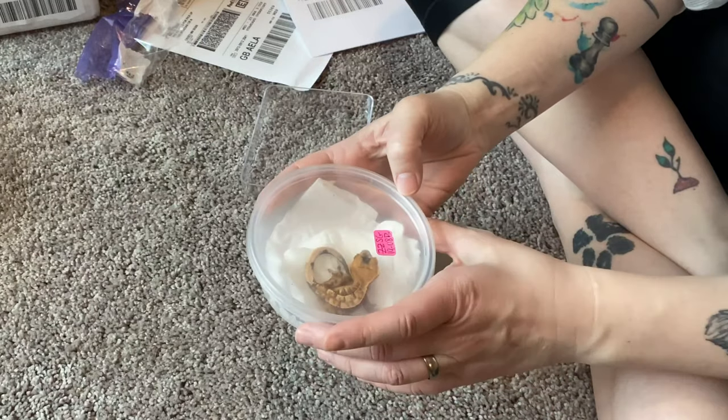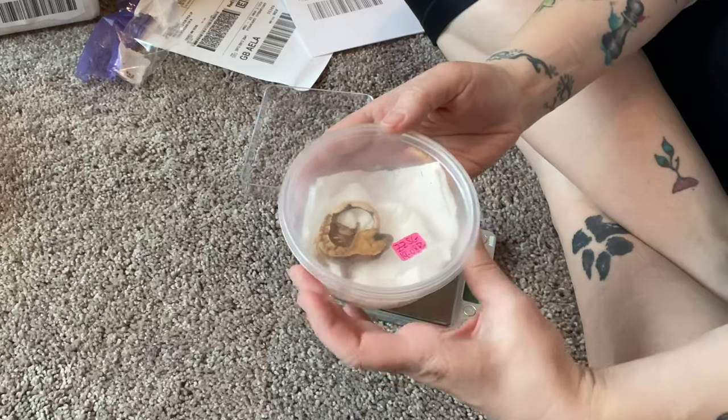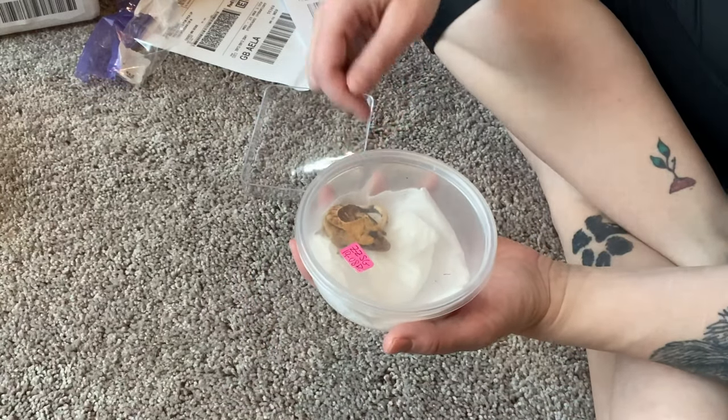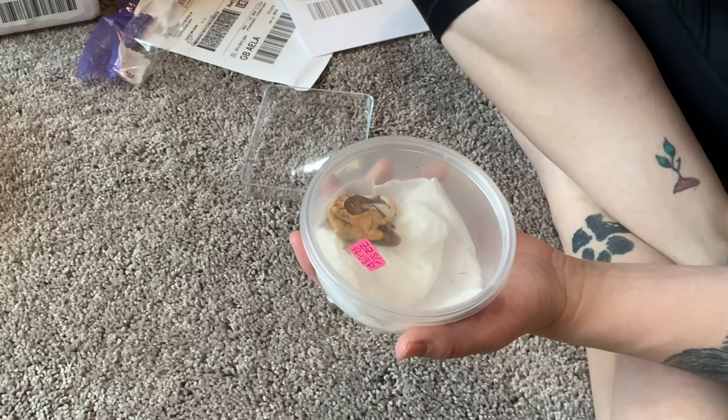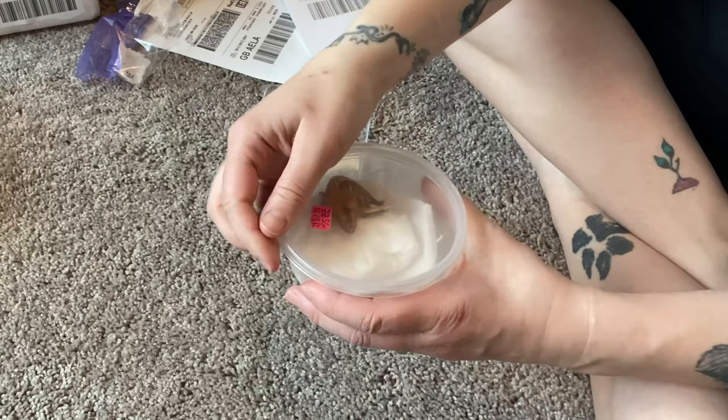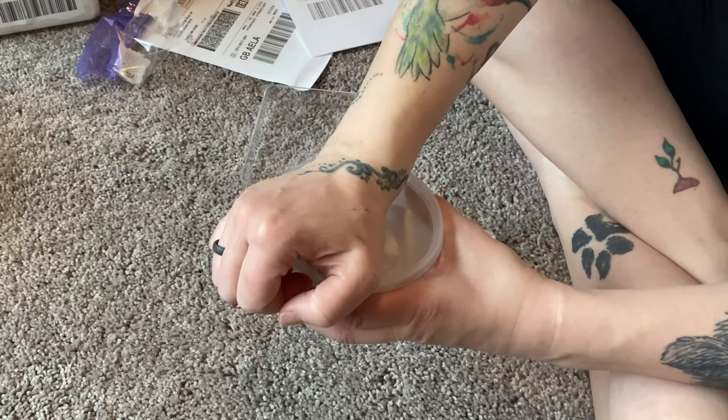I'm gonna try to get her out here. I always do unboxings on the floor because if they do take off, they're not gonna fall. And there's not many places she can go over here that she'd actually get lost.